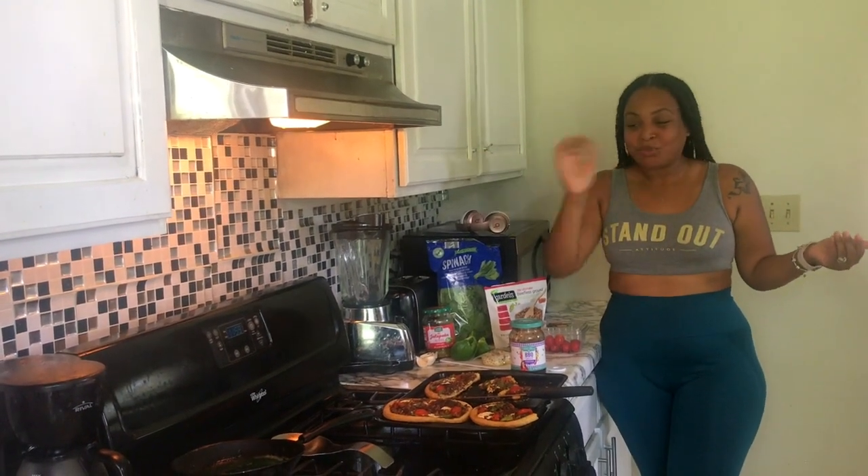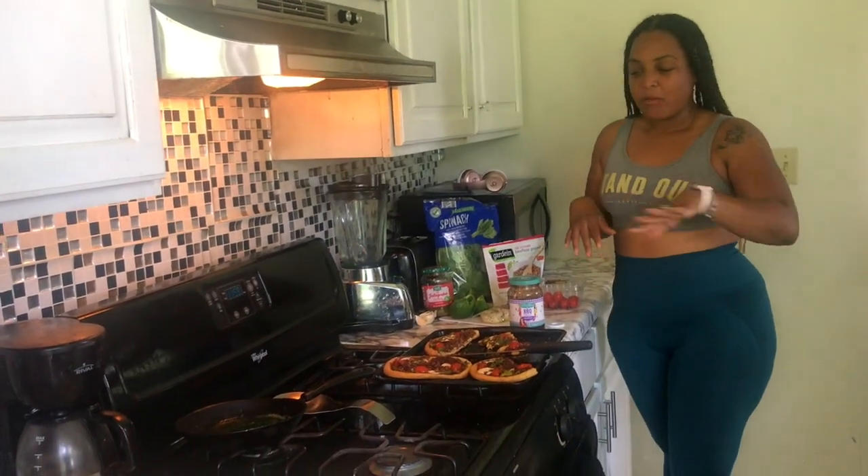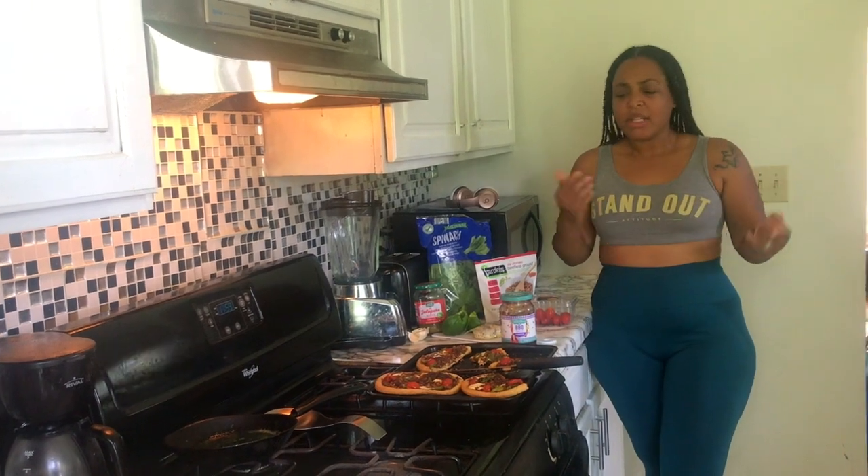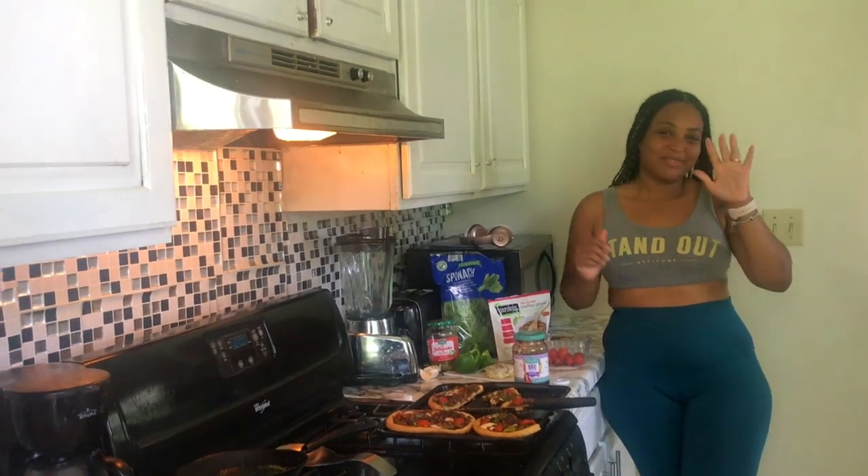Make sure you keep watching this video so you can see the whole process. I put it in the oven for about 15 minutes to get it nice and toasty — it's really good. Thanks y'all for watching. If you give this a try, let me know in the comments how it turned out. Also, if you're doing a plant-based diet, give me some meal tips and recipes I can try, because I'm really trying to stick with this and make it a lifetime journey of being vegan and plant-based.